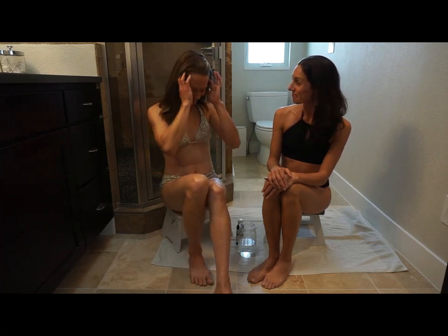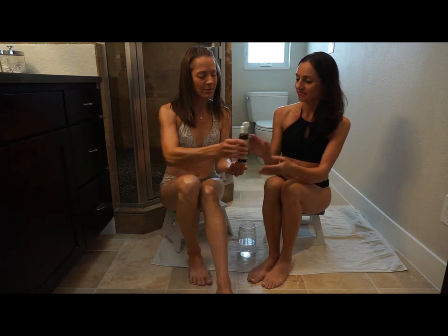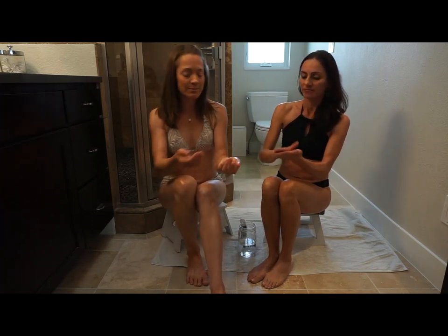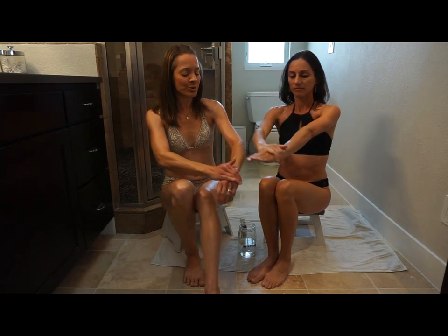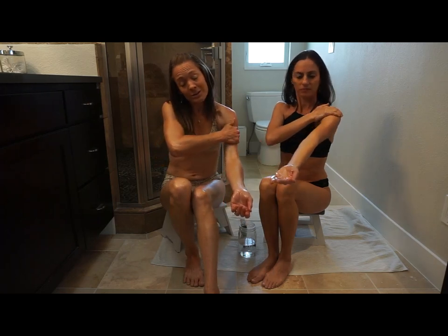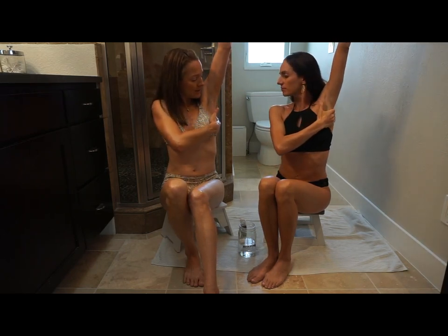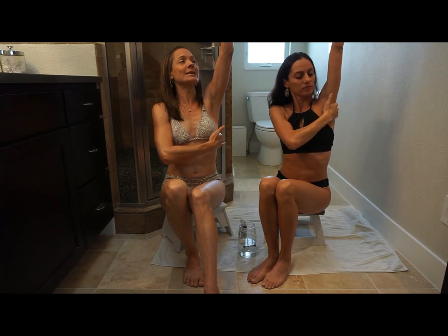Then we'll get some oil and start with the arms and hands. I'm going to spread the oil out on my hands before I begin. We're going to start at the wrist and then just work our way slowly up the arm, contouring the limb as we go. We'll repeat a number of times — you can do this as many times as you'd like. To get the inside of the arm, you can flip the arm over and repeat that. You can work down across the armpit into the torso.